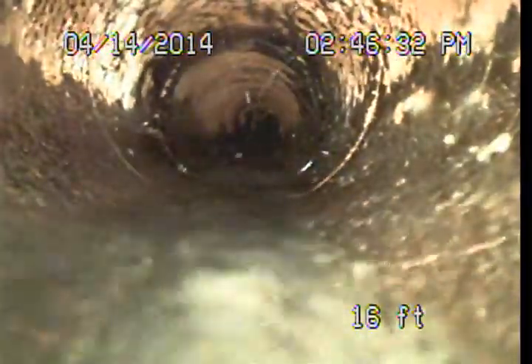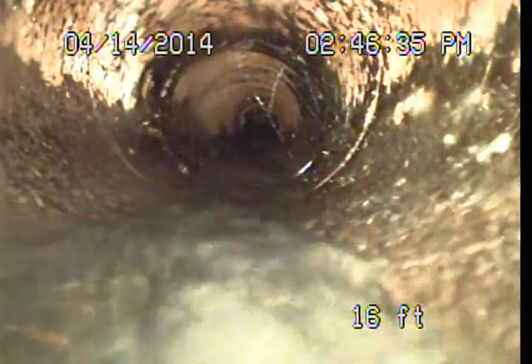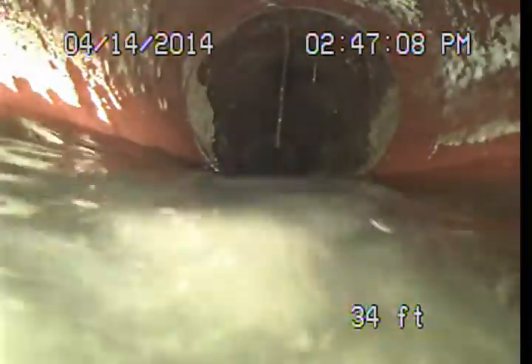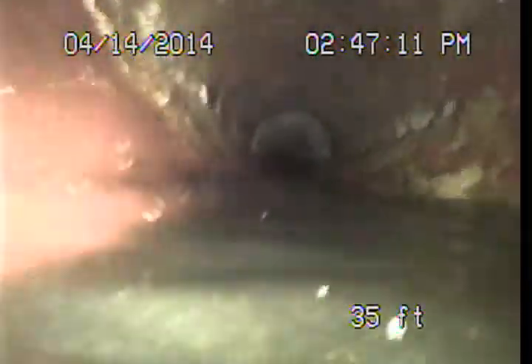We're starting to see some cracking here around some of these joints. And now we're hitting an area where it looks like we've got an obstruction or a blockage. The line's not really draining very well. I really can't see anything because it's full of water and debris. We'll just keep punching through these areas if we can, but unfortunately we're not able to see much.